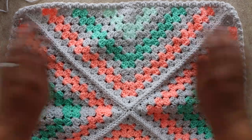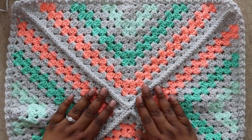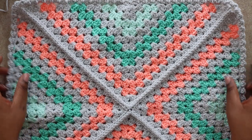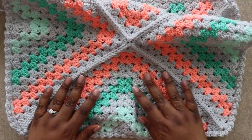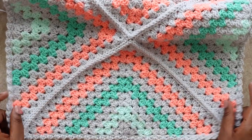I just uploaded a video on how to steam block your acrylic projects and I'd love if you check that out. Thanks so much for joining me to make the Daphne Afghan today. I'd love if you shared your projects on Instagram with the hashtag DaphneAfghan, and you can share them in my Facebook group TLYC Makers. Until next time, I'm Toni of TL YarnCrafts — bye y'all!